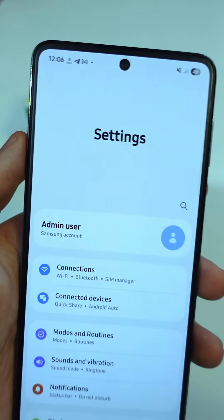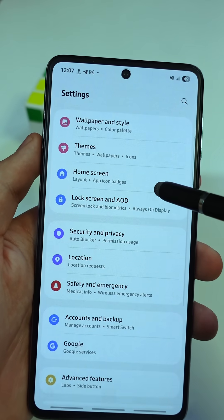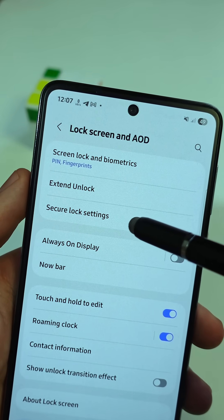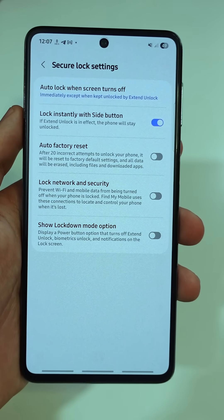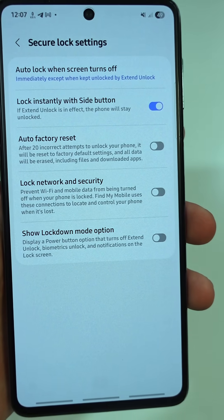First, go to your Settings app, scroll down, and tap on Lock Screen and AOD. Then go to Secure Lock Settings. It'll ask for your PIN, pattern, or password — just enter that. Once you're in, look for an option that says Lock Network and Security, and make sure it's switched on.